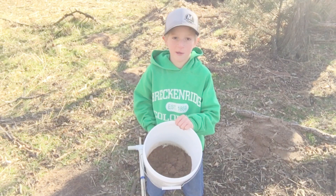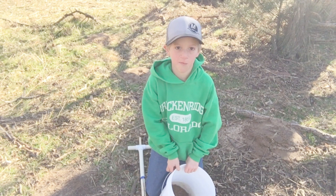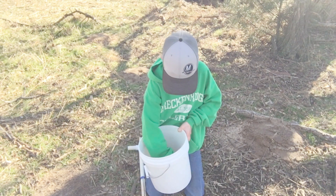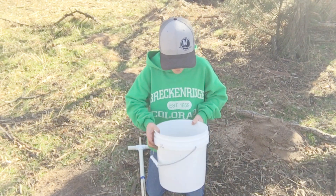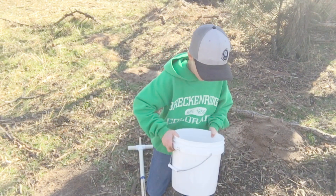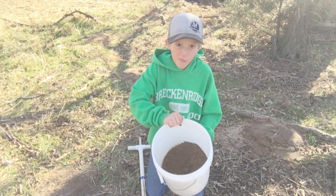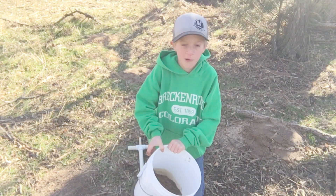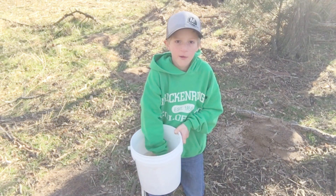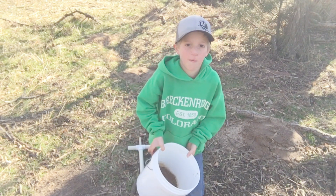We just got done taking the samples and we got about 20 of them. You got to make sure you mix it up pretty good so all the samples get mixed in. You got to take a couple cups of this and send it to your soil lab so you can determine how much fertilizer you need to put into your pumpkin patch and your giant pumpkin.